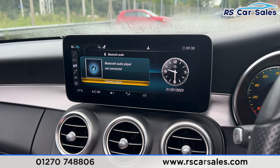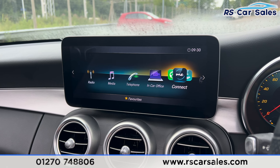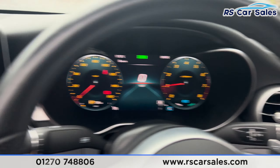We also have a range of media options, including phone connectivity and Bluetooth audio. Scrolling back to the main menu, you'll find other features — and if you go into the connect section, we have Apple CarPlay and Android Auto, which are really nice features to have.